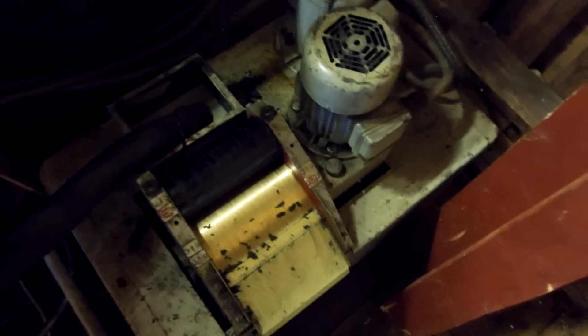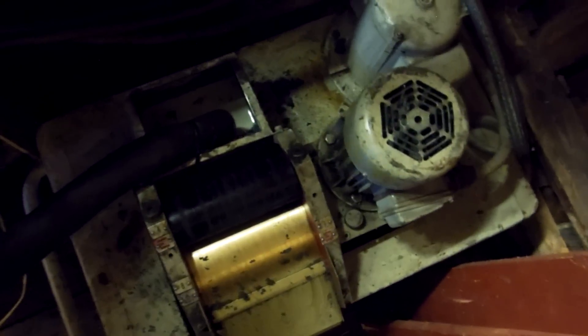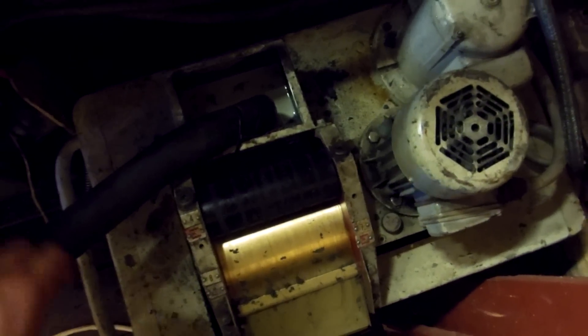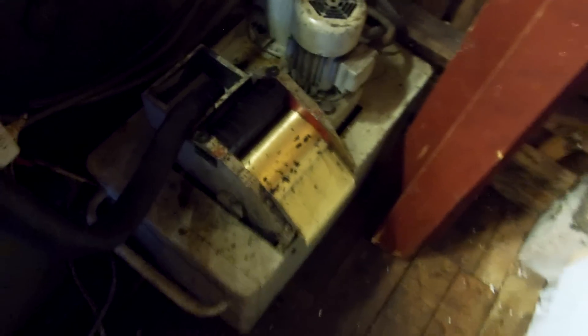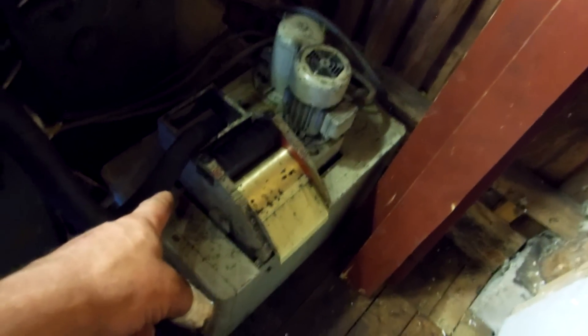This is too heavy, so I can drag it out, and later somebody will come who can help me drag this out. But this unit I leave for myself before I sell out this grinder — I disconnect it from power.